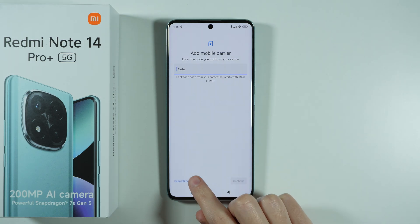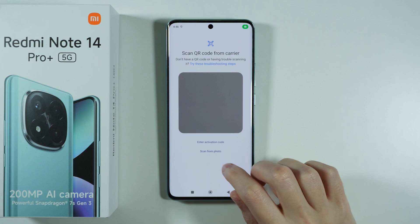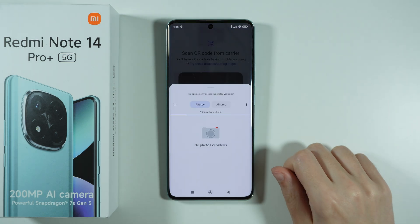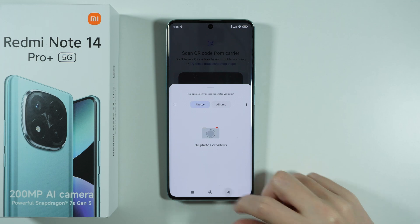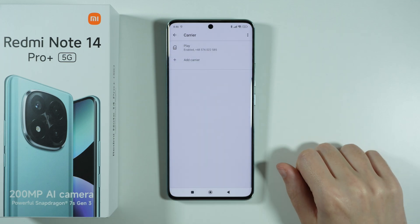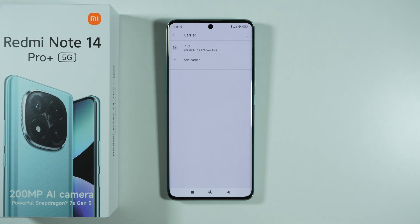You can go back by choosing Scan QR code instead, and if you have a photo of the QR code, then you can choose Scan from photo, and then you should be able to choose a photo from your gallery in order to scan the QR code. And that is pretty much it.